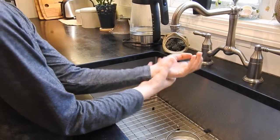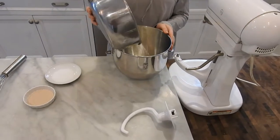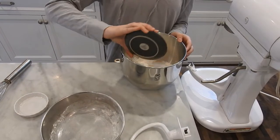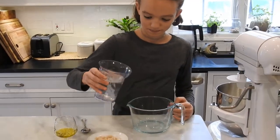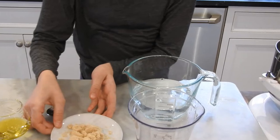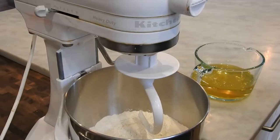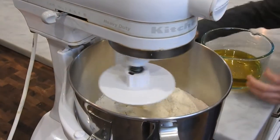Remember to wash your hands before you cook — this prevents the spread of germs. In a standing mixer bowl, combine the yeast, flour, and salt. In a large measuring cup, combine the vegetable oil, brown sugar, and warm water. Stir until the sugar has dissolved. Start the mixer on low speed and slowly pour in the water mixture. Mix until no dry flour is visible, about two minutes.